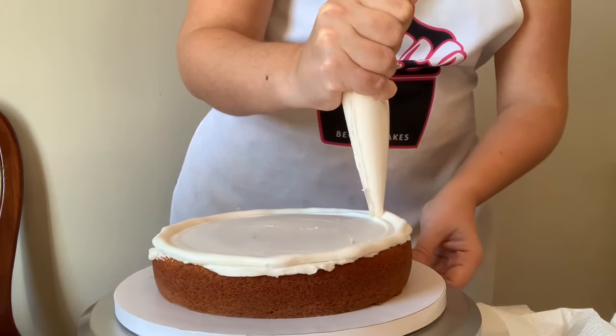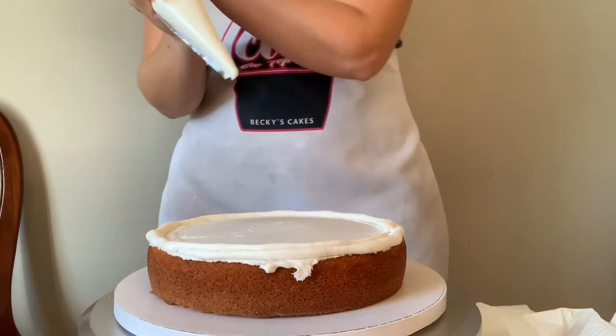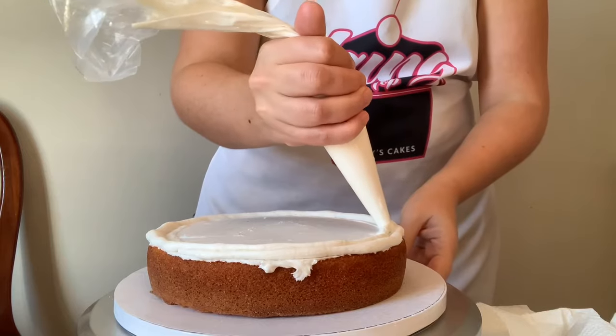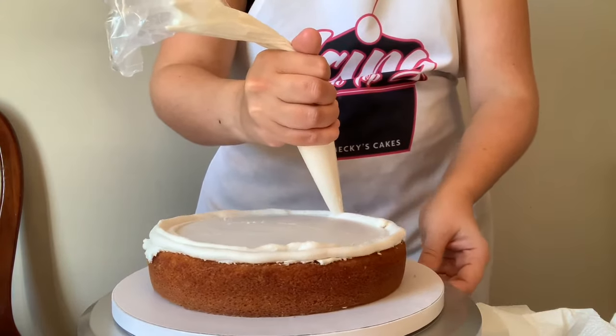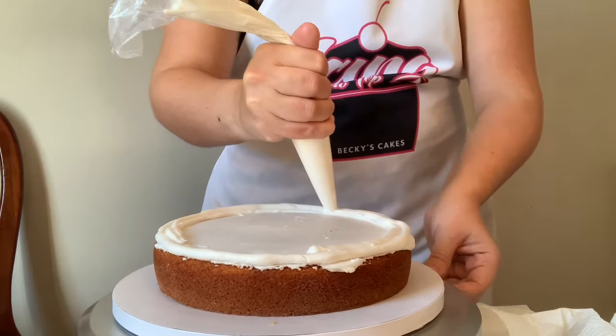The consistency of your buttercream is also important. Mine is a stiffer buttercream - it's the mock American buttercream that I use on all my cakes. It's a lovely wedding cake buttercream and I also use it for lots of piping. It's my absolute favorite buttercream and it's great for many things.